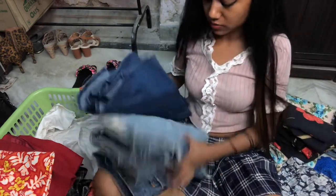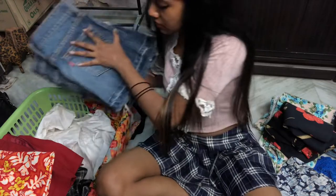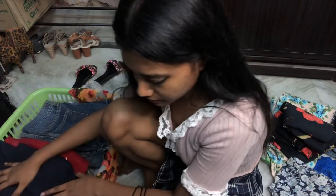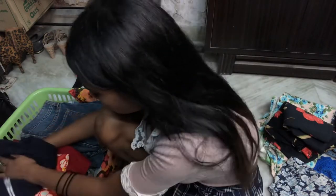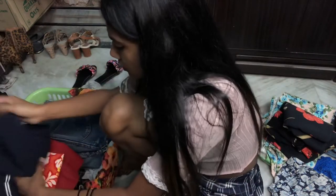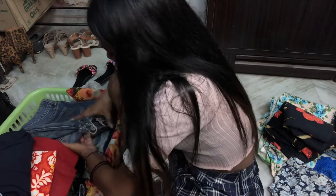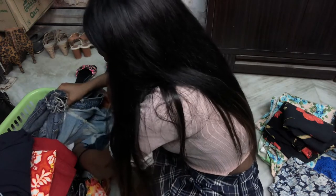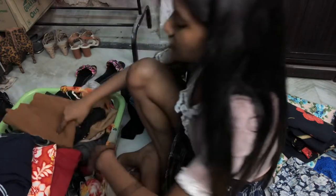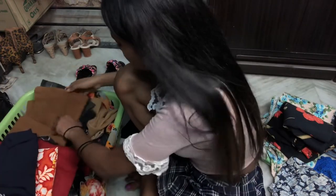These are like denim skirts — not the ones I like the most, just denim skirts — keeping them here. Then this cute skirt which I like. I really need one more basket — I cannot fit everything in here. I'm gonna take this out because I'm keeping the skirts I don't wear as much separately.